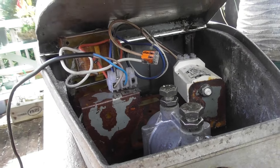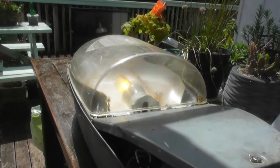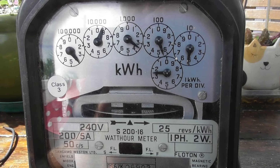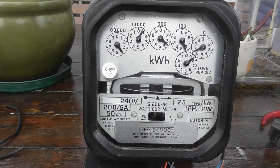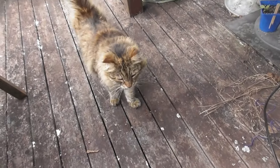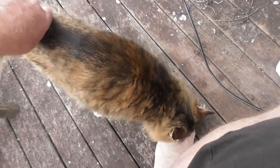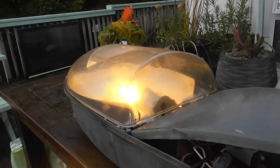Everything appears to be all happy — nothing is smoking, so that's always nice. A couple of hours later, after watching a movie, the device is still working satisfactorily. It hasn't burned out.